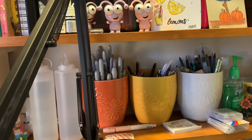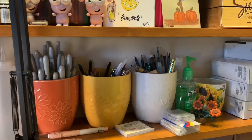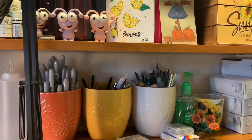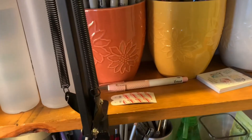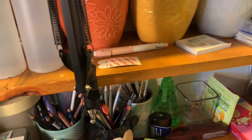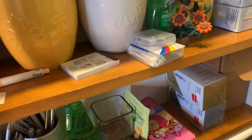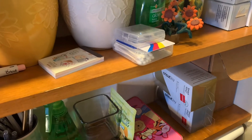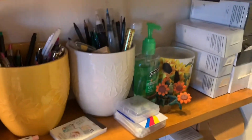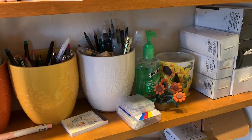One jar holds my Sharpies, the next holds pens and fineliners, and the last holds miscellaneous things I might need at hand. Then I have a Cricut cutting tool, some command hook stuff, a little notepad, a kneaded eraser, a palette knife, and some Q-tips.